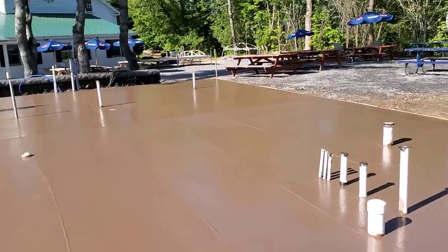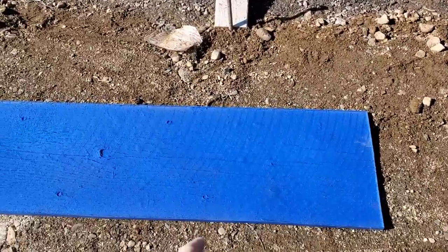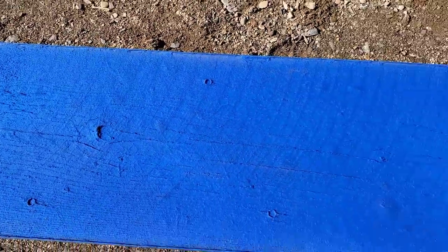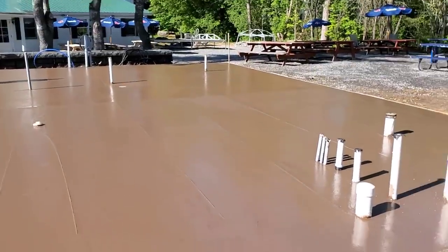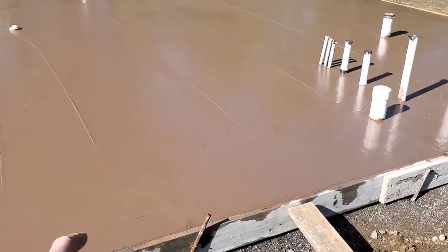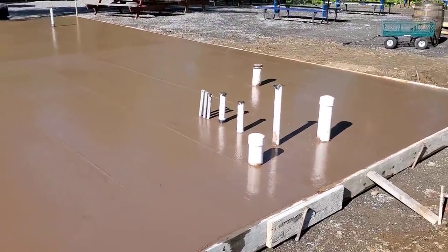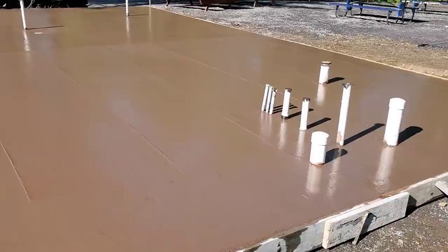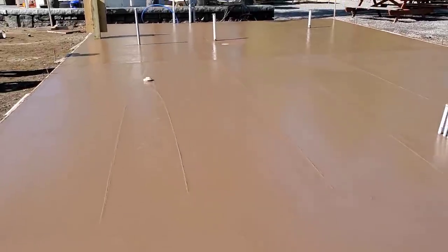So we've got it all in — 20 yards, 40 by 24. We got a wood plank stamp here, 16-inch barn board texture. We've got probably about an hour or so before we've got to get on it and we've got some bleed water we've got to let dry up. We've got to get it firm enough for us. It's probably 8 o'clock in the morning right now. We'll give it 30, 40 minutes, come back, check it, see if it's ready.